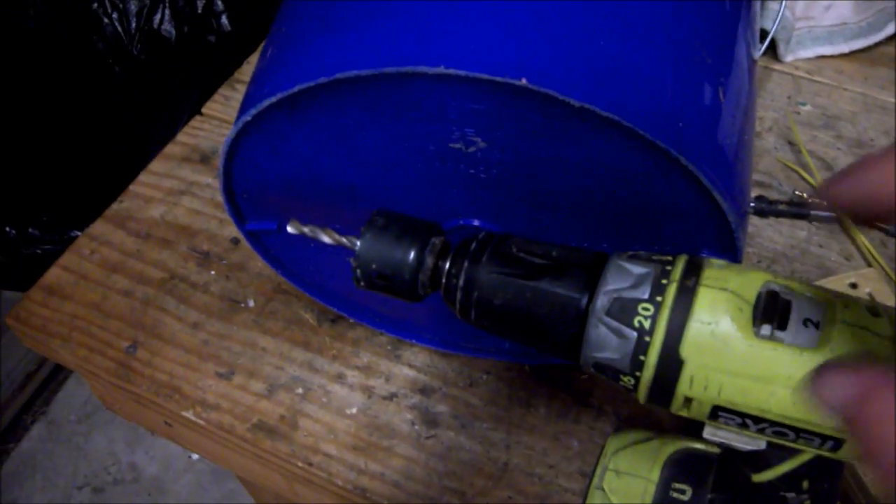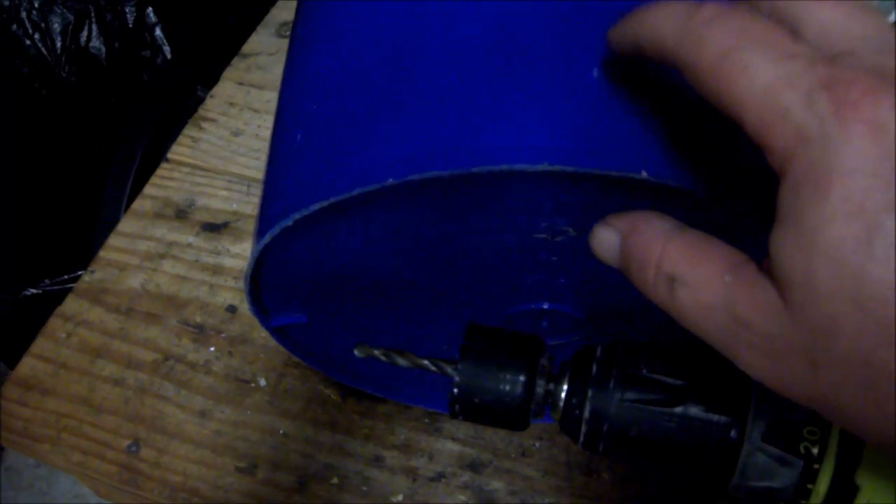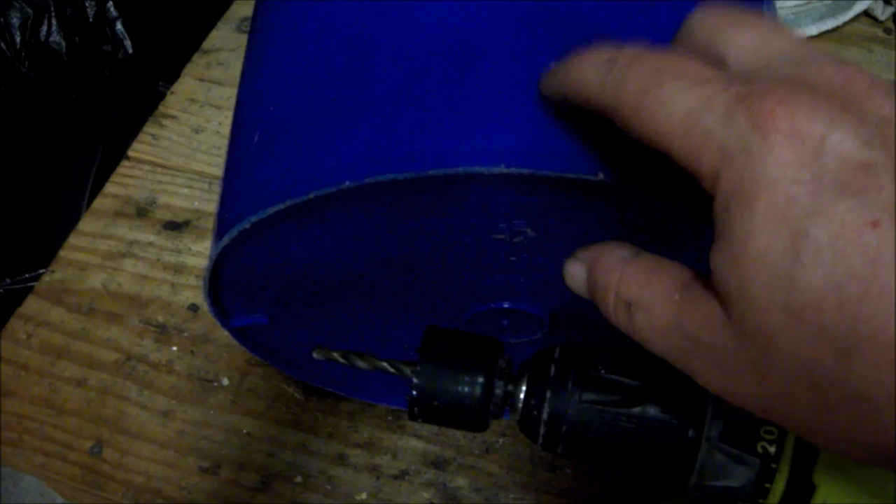Getting started, the first thing I'm going to do is drill a hole at the bottom of the bucket, and that is for the plug of the power strip to fit through. So you want a hole saw or a drill bit big enough for the end of the plug to stick through the bottom of the bucket.